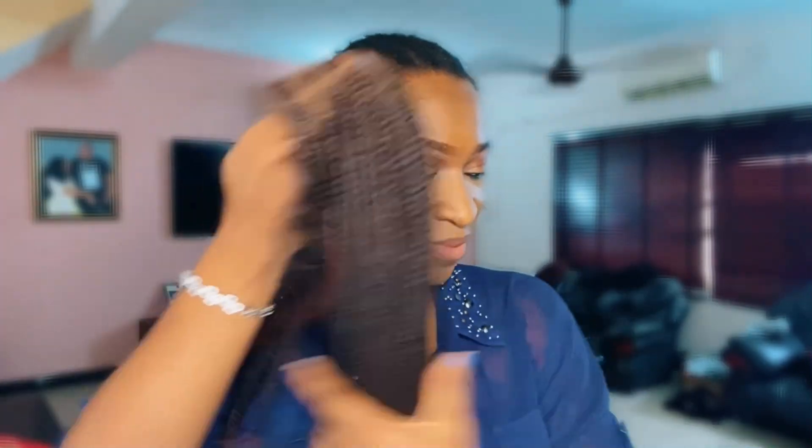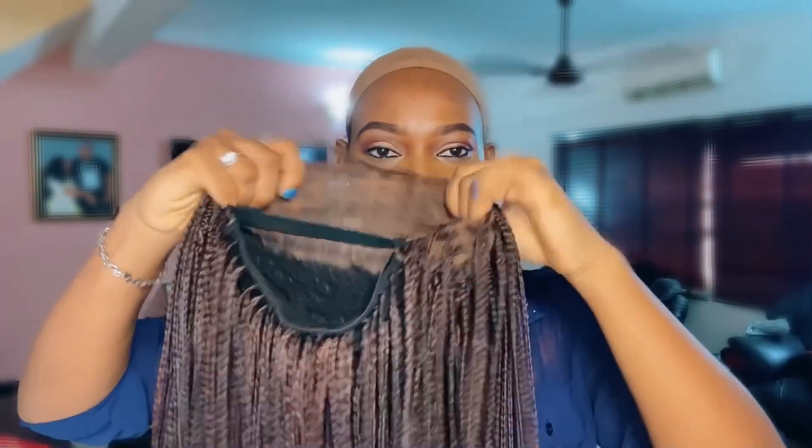Before we start laying our wig, it is good to wear a wig cap first. This one is so flat because I've got thin hair. So let's get it on first, because it helps to put your hair in place and the wig as well.